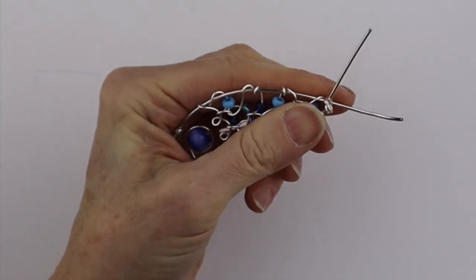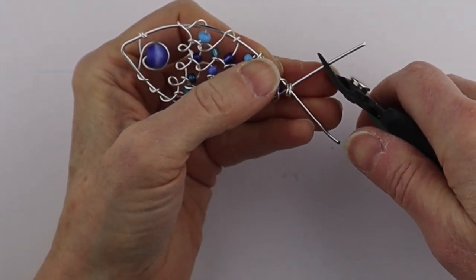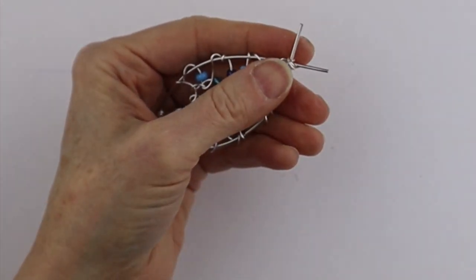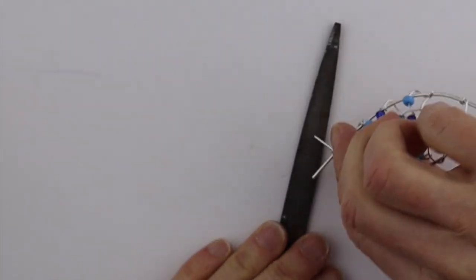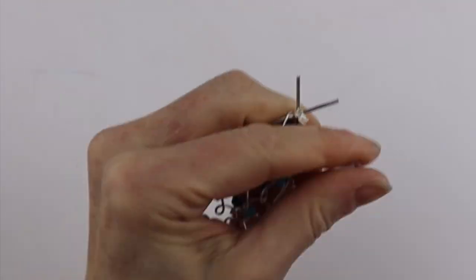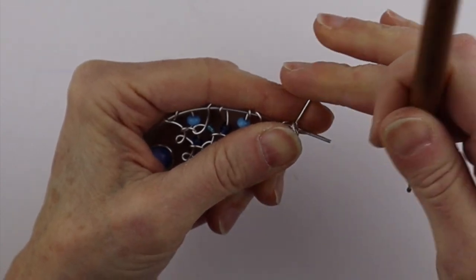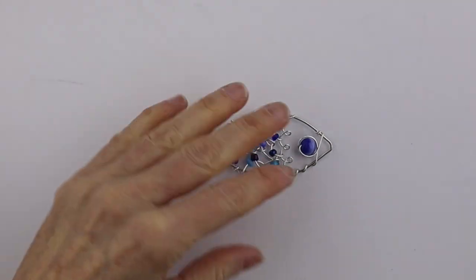You've got the little double loop here that we can stick the pin through for the hairpin or scarf pin. Trim the ends to the length you want and you'll need to file them — either use a file and just rub it around, or if you have a wire reamer you can twist it around to soften up those edges.